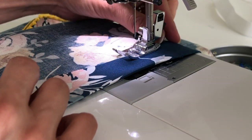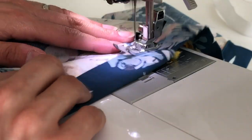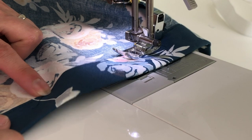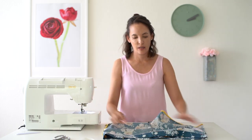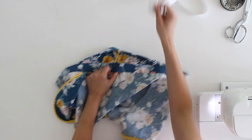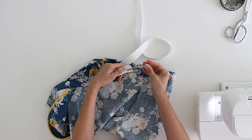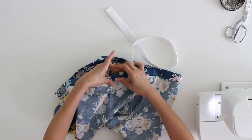I'm going to set my machine back to a regular stitch and start stitching, making sure I leave a gap before I get back to where I started. Here's my spot where I started stitching, so I'm going to stop just an inch or two here. Then let's insert the elastic into this waistband. Here is my gap in the casing, and I like to use this tool called a bodkin — I have a link below to where you can get one.